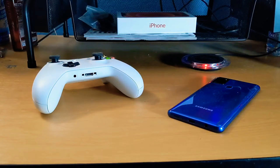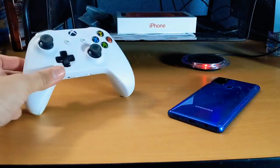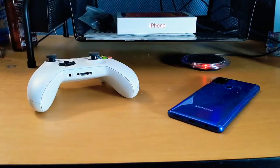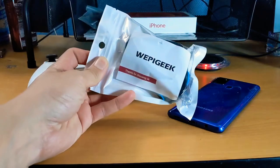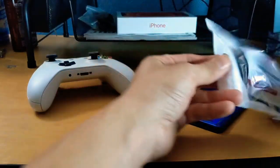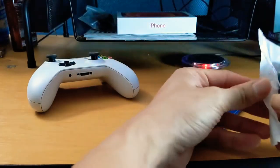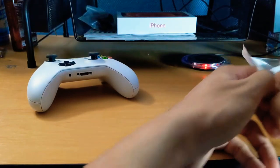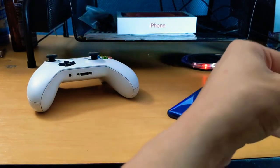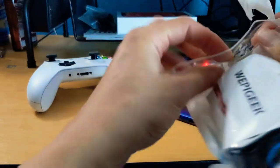Hey guys, Mike from BTech Reviews here. Today we're going to unbox an attachment for the Xbox One controller. I bought this on Amazon — it's a little adapter that connects to your phone so that when you're playing shooter games like Call of Duty Mobile or Fortnite, you can actually play using the Xbox controller.